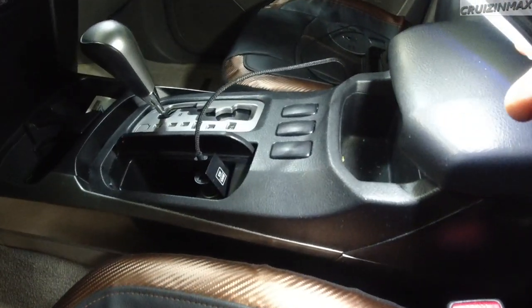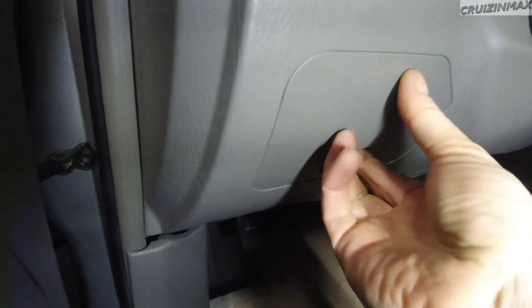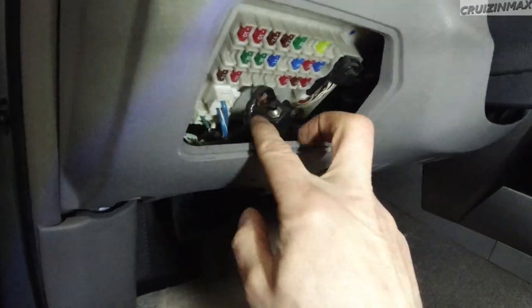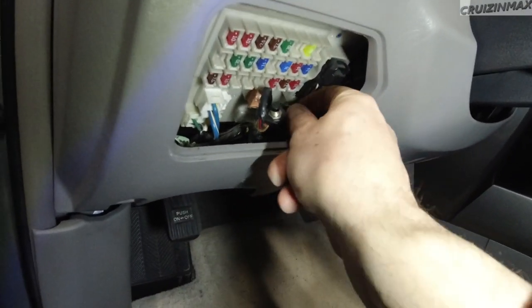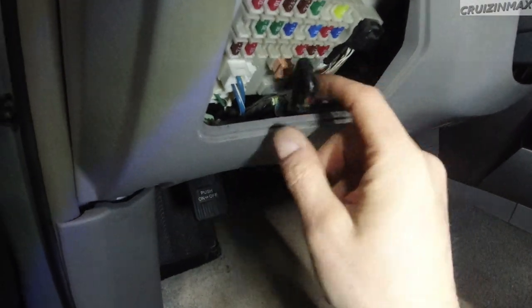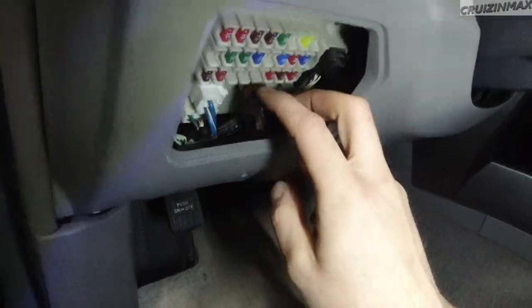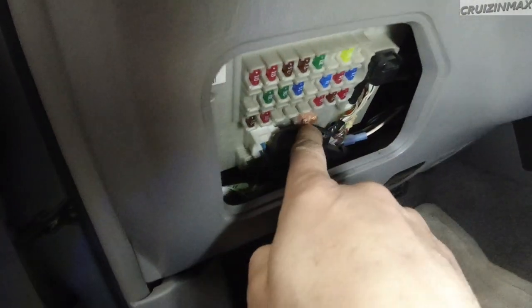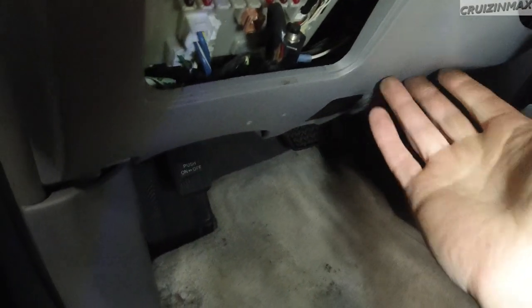I did notice something here — some kind of a button, maybe an alarm or a remote start at some point. There's some wiring here. I'm going to take this off and check things out, but that's for later.